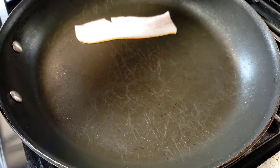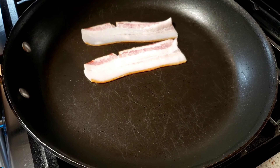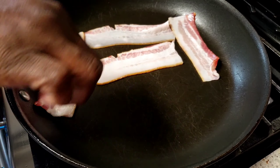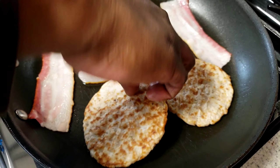I'm going to start off by cooking our bacon. I cut it in half — that's how I like my bacon. I'm going to also add pork sausage patties.